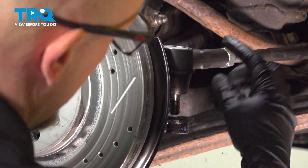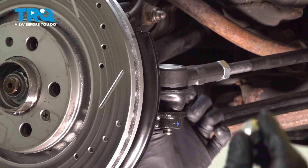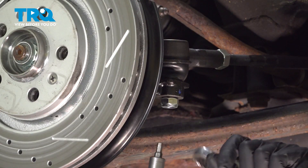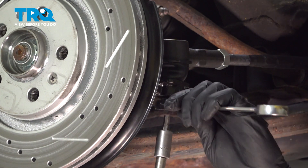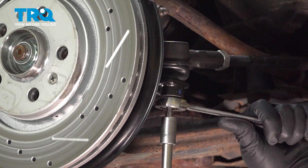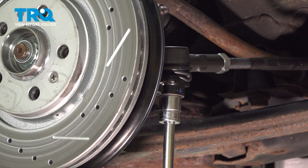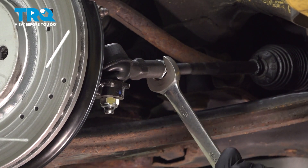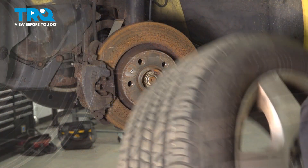Now line the tie rod up into the knuckle, get the bolt started. Now I'm gonna tighten this nut down — I'm gonna use a 6-millimeter hex in the center to keep the stud from spinning, and just tighten this down. Now we're gonna torque this to 33 foot-pounds. Now I'm gonna snug up the jam nut — if you have the ability to torque this, you wanna torque it to 15 foot-pounds.